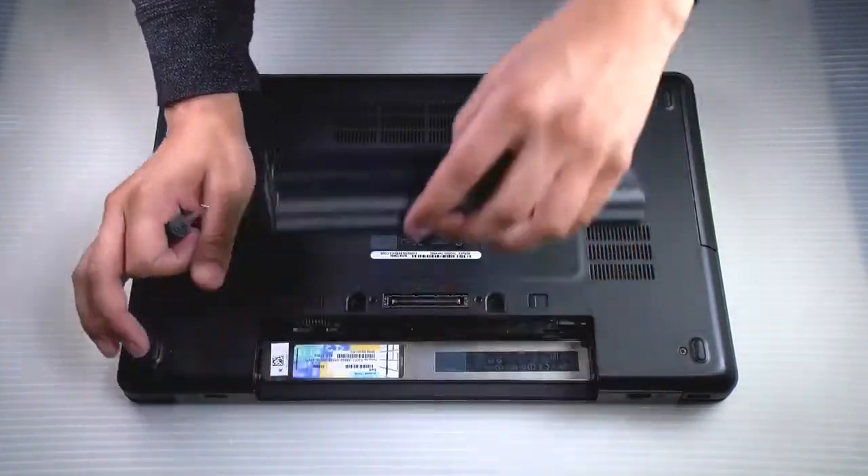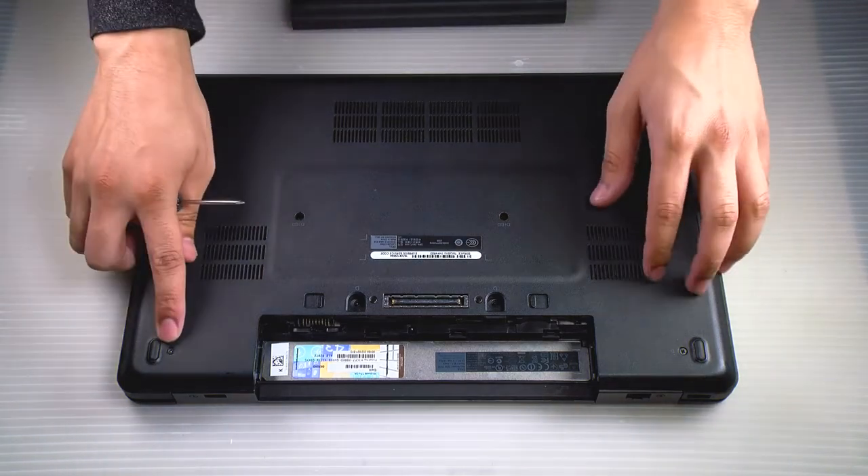Now to get to the optical drive you do need to remove the bottom plate. So with your Phillips, remove the six screws.